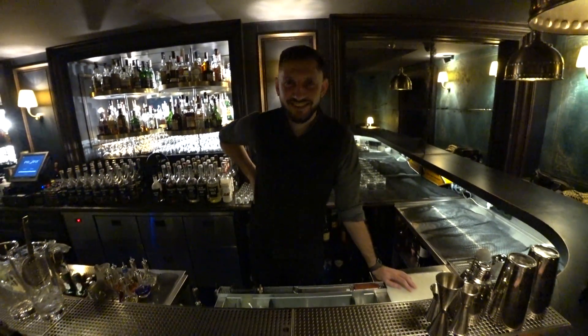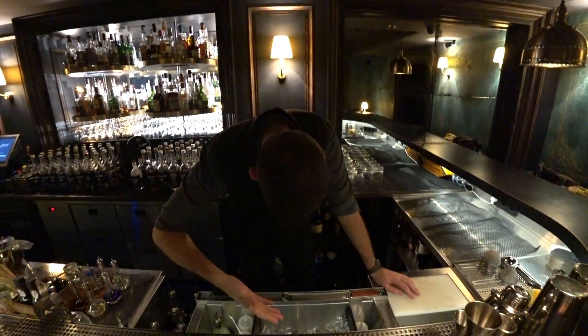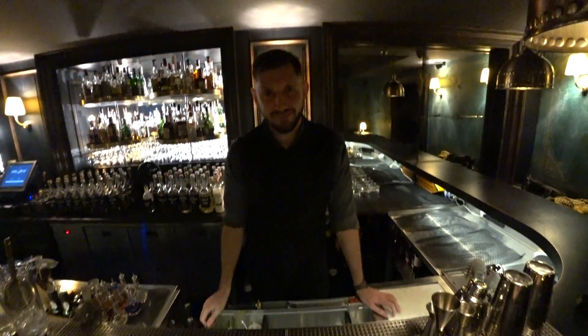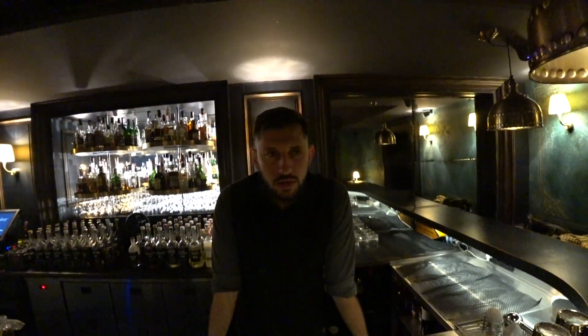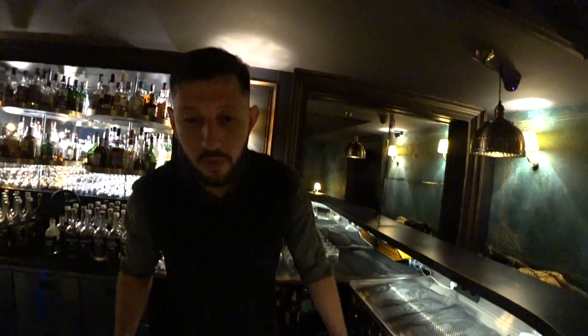Hello everyone, today we are at the Who and Why Drinkery. This is Alexander Skubach, and he's gonna make a cocktail for you guys. It's one of the most popular cocktails here — it's called Bombay Sun.